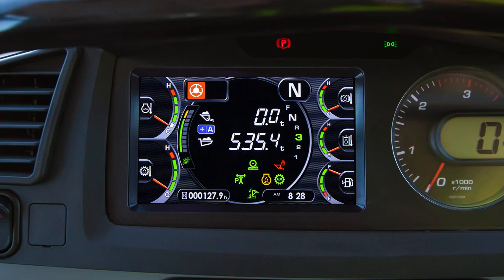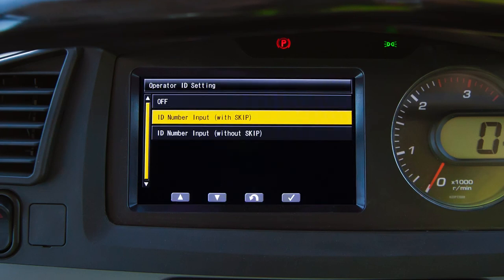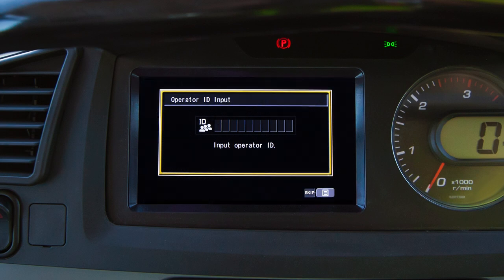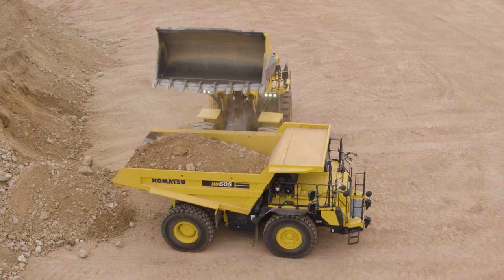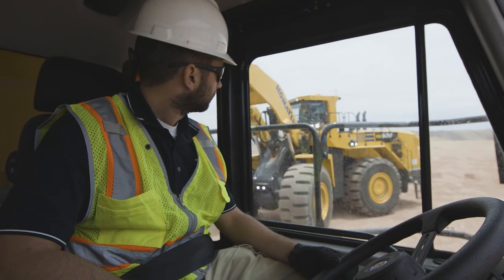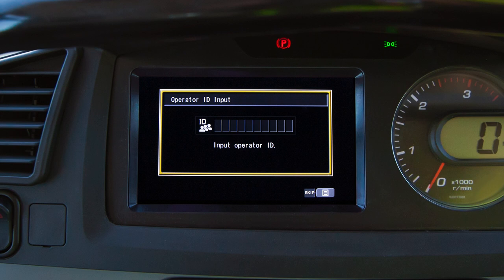There is an exception to this monitor startup sequence. If the machine owner has enabled the operator ID feature, then this screen will be displayed after the blue Komatsu logo is flashed. The operator ID system is designed to allow tracking of individual operators in fleets with multiple operators. With this screen displayed, the engine will not crank.